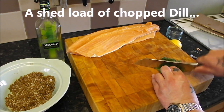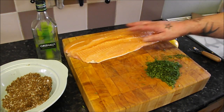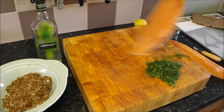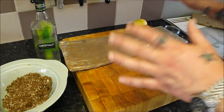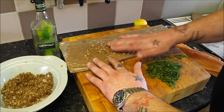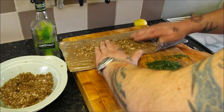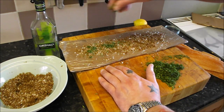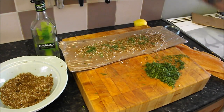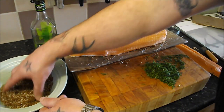Now we come to the fun bit. If you've got a tray big enough to take those, use a tray — you don't want to use a metal tray because you don't want it to react with the salt. What I tend to do to make it easy is a piece of cardboard covered in cling film. Sprinkle just a little bit of the salt-sugar mix on the bottom, then a bit of dill on there, because this is where the skin is going to lay — we're going to put one fillet skin side down.